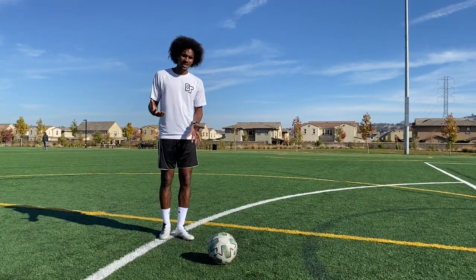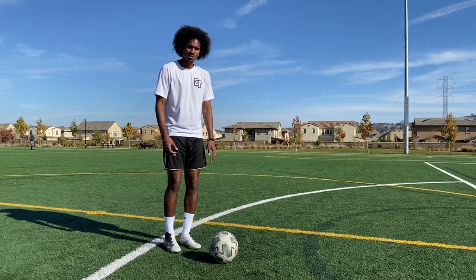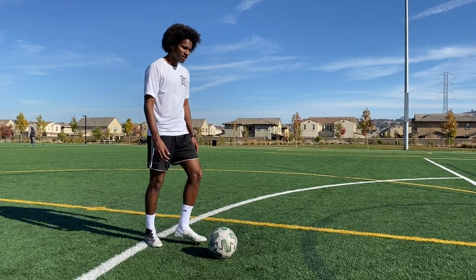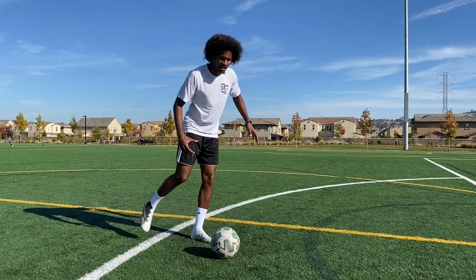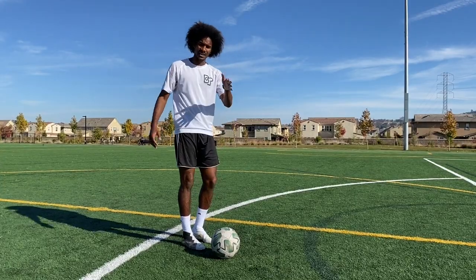Here are a couple of things that you don't necessarily want to do. You don't want your shoulders coming in like this when you're hitting the ball, so you're not hunching. When you're making contact, it's not a hunch. You want to be strong in your upper body and have a strong core. That way, it's not influencing you coming through the wrong way and pulling the ball either to the inside or to the outside.